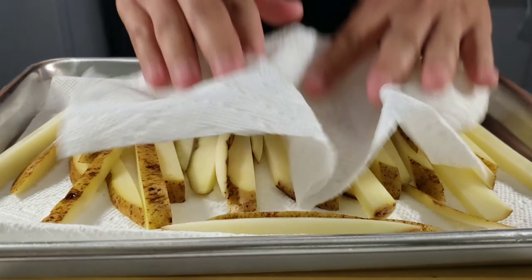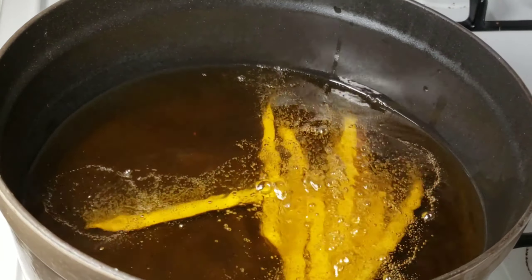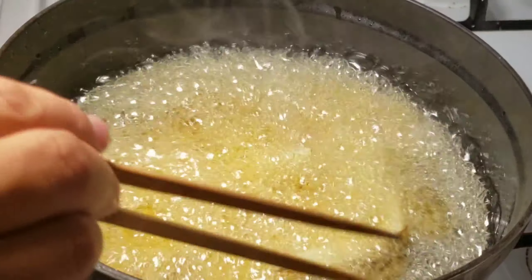That would be very, very dangerous. Once our potatoes are dry, we'll drop them into a 340-degree pot of oil to fry for about 5 to 6 minutes. This will make the insides light and fluffy.